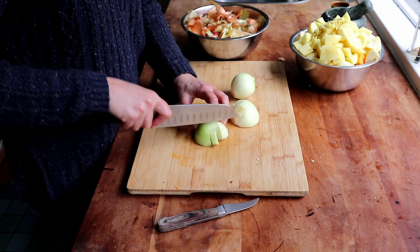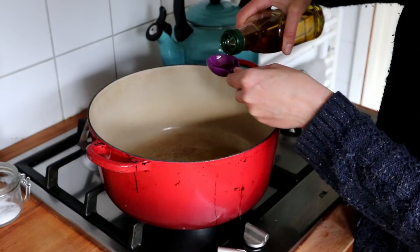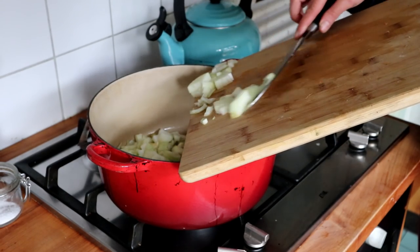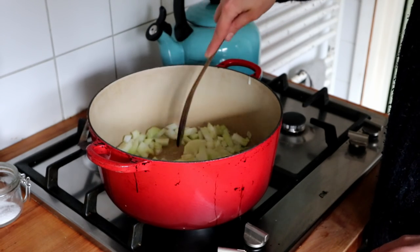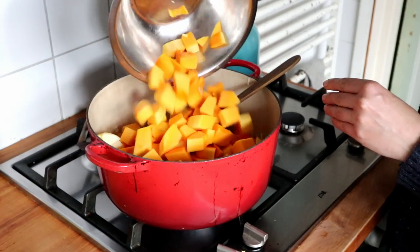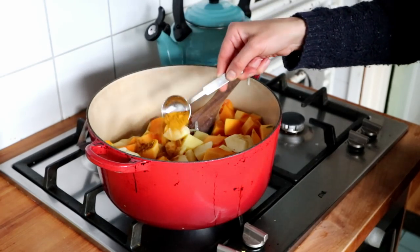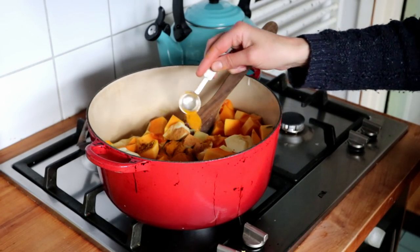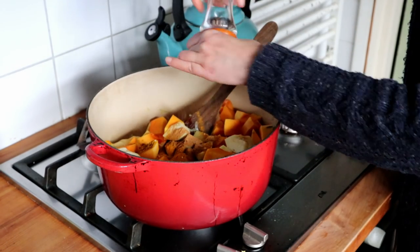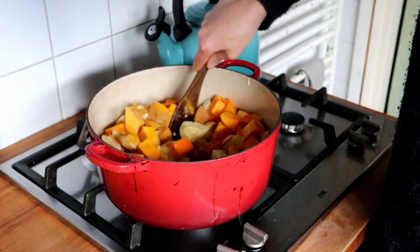Then I chopped two onions, not too finely because again the soup will be pureed later. I added four tablespoons of olive oil into a large pan and once it was heated I added my onions and sautéed them until they were becoming translucent. At that point I added my butternut squash, apples, potatoes, and ginger, then started adding my spices: one tablespoon of curry powder, one teaspoon of cinnamon, one teaspoon of turmeric, and of course salt and some freshly ground black pepper. I let everything sauté for about five minutes so the spices would mingle with the vegetables.